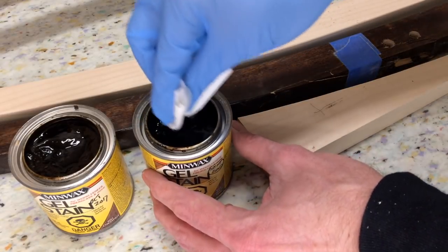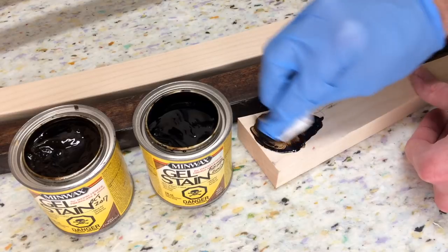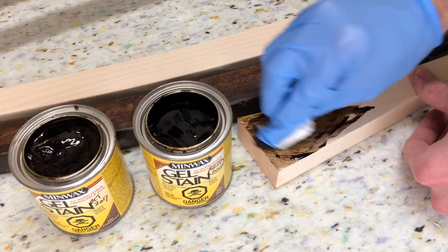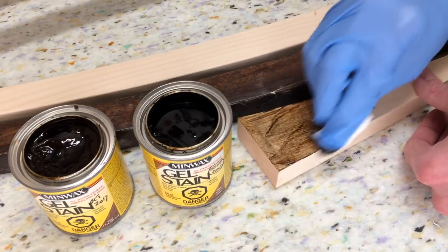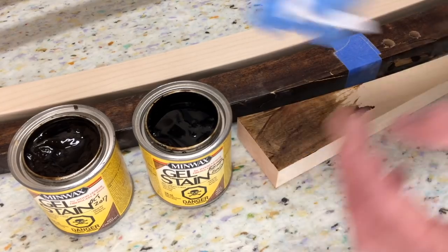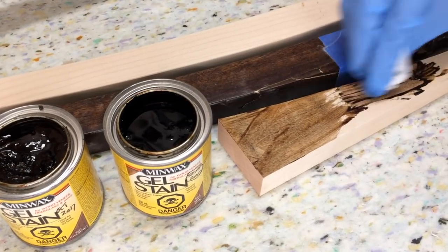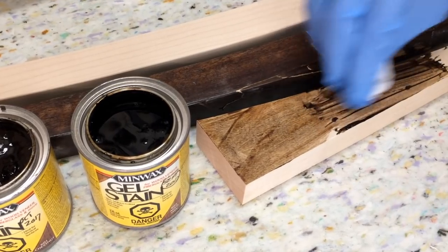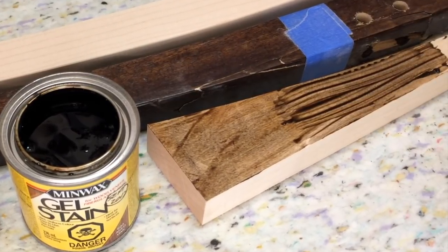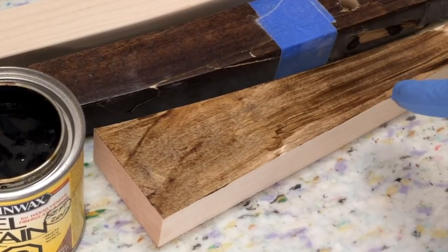So this one is aged oak — just going to get a glob of it here and rub it on. Let's see what the color looks like. Okay, that's dark. Now for the chestnut, it should be a little more red. It's actually a little darker. So that chestnut looks like the right color.